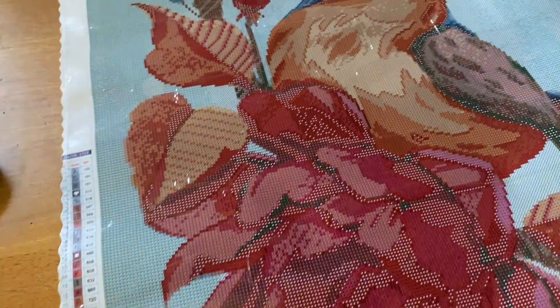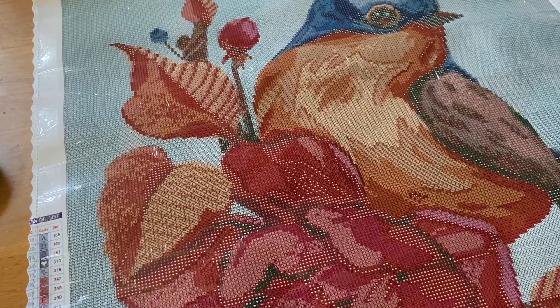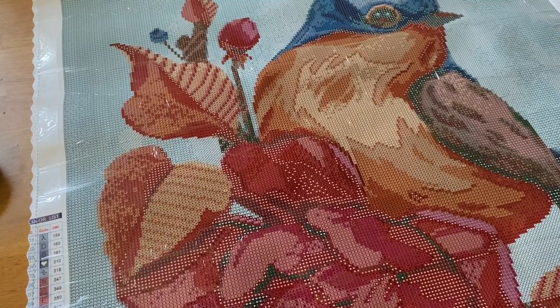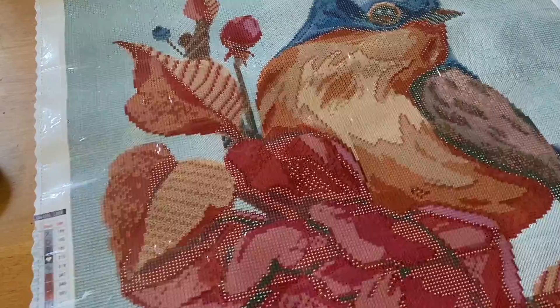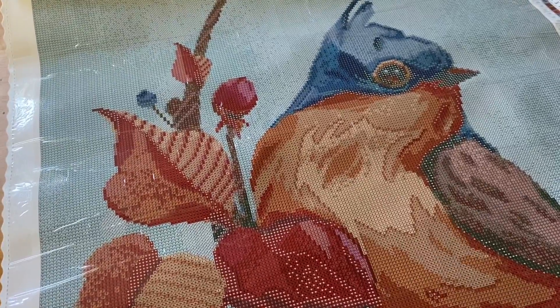Let's flip over this beautiful kit. Normally I'm not into birds at all, but I really really loved this one. I loved the flower and the colors on the bird were absolutely amazing.